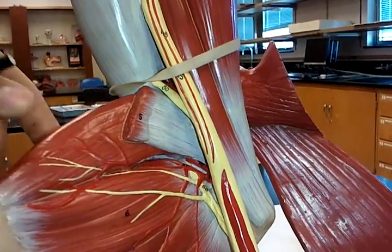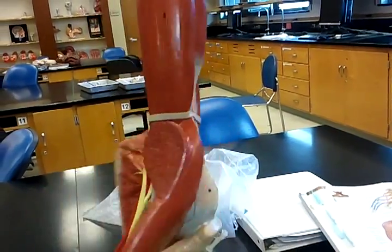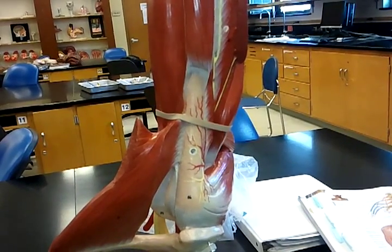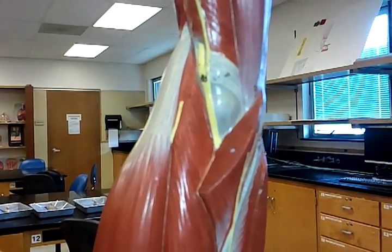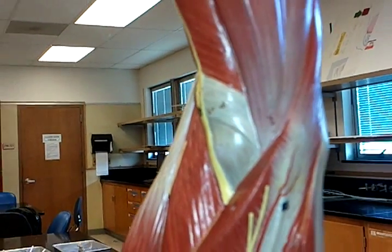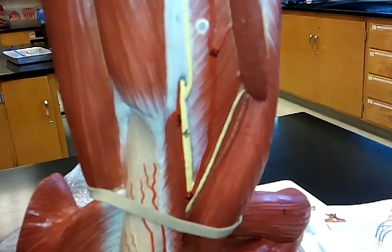After that, we'll go to the radial nerve, which is right here. Down here, it follows up through to the elbow.